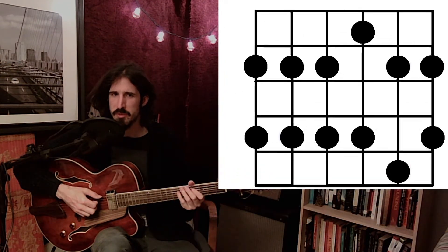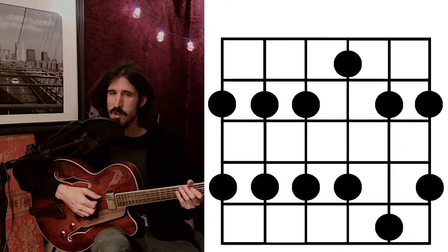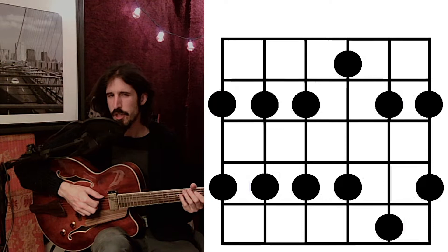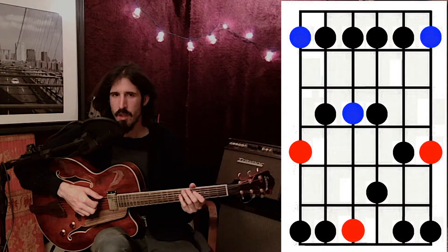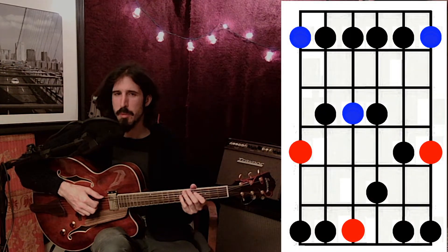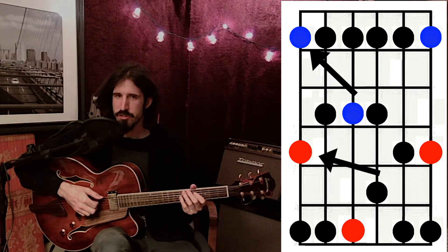But if the other two scales were called major and minor, then what do we call this one? Well, that's where modes can come in handy. You might hear modes talked about as their own keys, other than major and minor, and that is how they're often used and talked about in music theory. But we can use them for something else here: naming the scale. If we look back at our major and minor pentatonic scales, part of the reason we name them that is because we started on those root notes on the low E string.